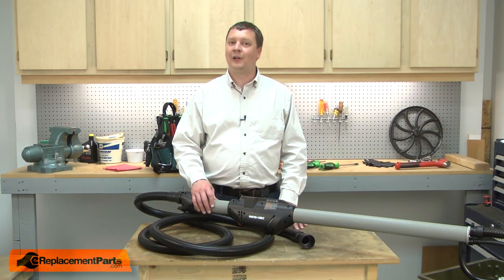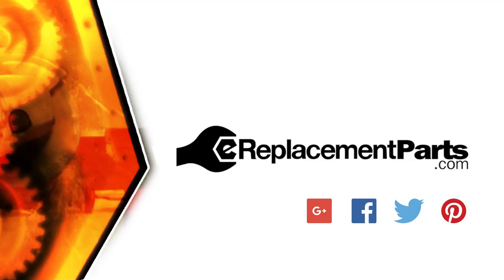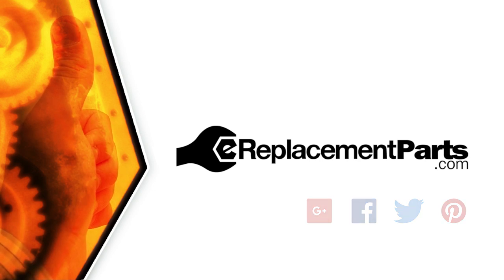Now you know how to install a new motor assembly in your drywall sander. Be sure to check back often for new videos and expert advice. If you found this video helpful, give us a thumbs up and leave a comment.